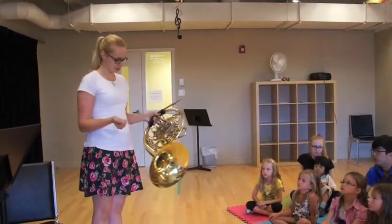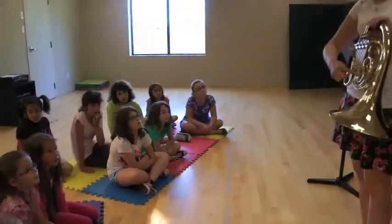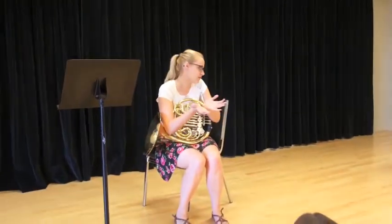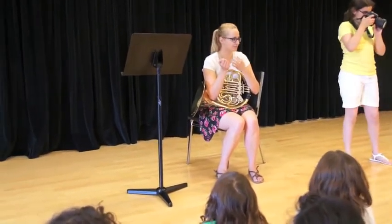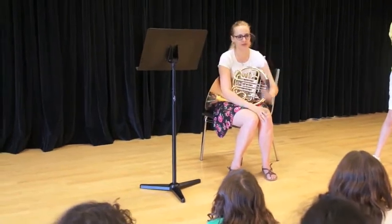We have different parts to a French horn. This is a mouthpiece. These here — they're slots. You can move them around, you can take them out. When you play a French horn, you also need some kind of vibration. How do you make that? Can everyone go? All right, so all of you can play the French horn now.